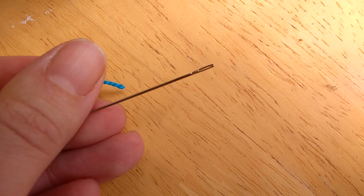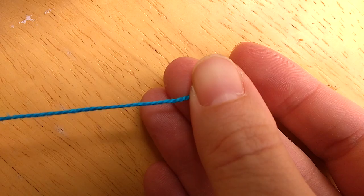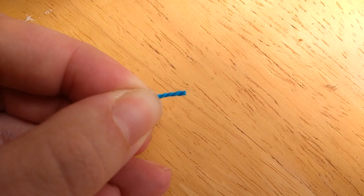Hello, this is Elizabeth with History Unboxed and I'm here to show you how to thread your embroidery needle, which is a little bit different than threading a regular sewing needle. First, you're going to want a length of embroidery floss for your Anglo-Saxon Bayeux tapestry project. You can select any color you like.